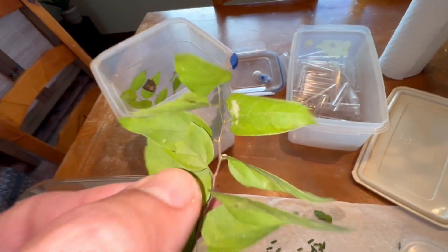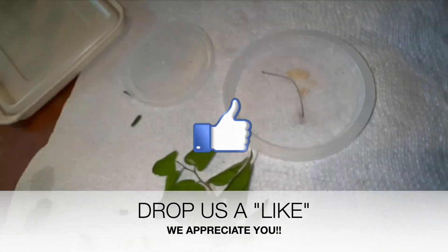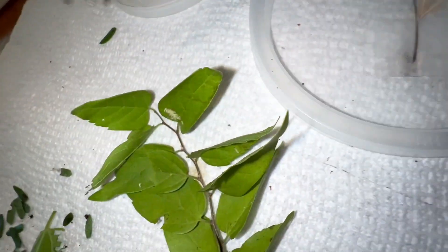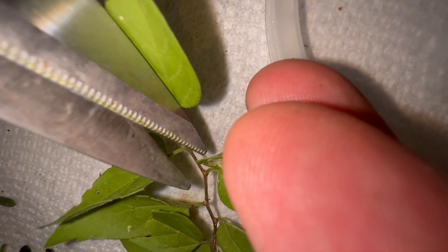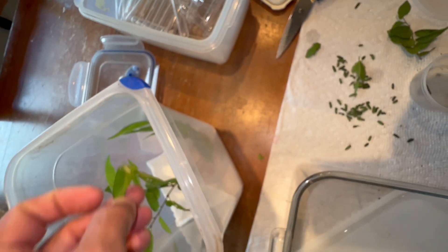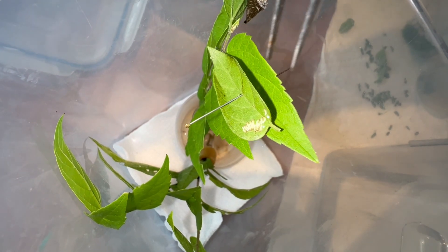These little guys that began hatching already and started to feed — this leaf is no good, it's really old and dry. So I'm going to take a pair of scissors and snip that off. What I've done is taken another pin and pinned the leaf with all the caterpillars on it onto a fresh leaf in a water pick.